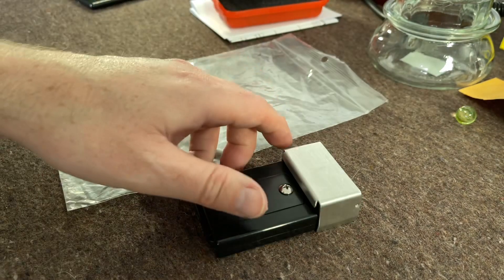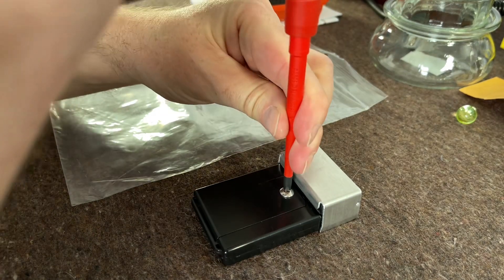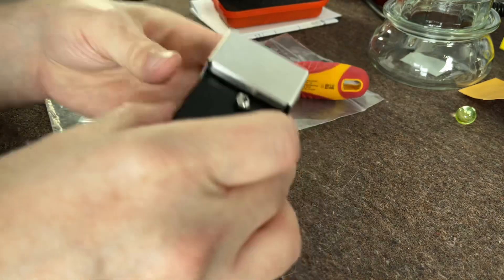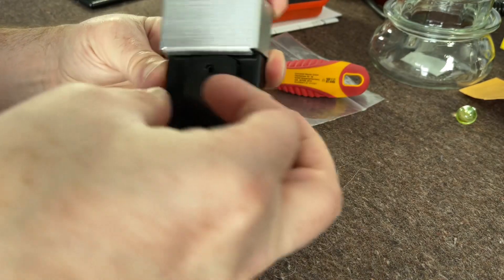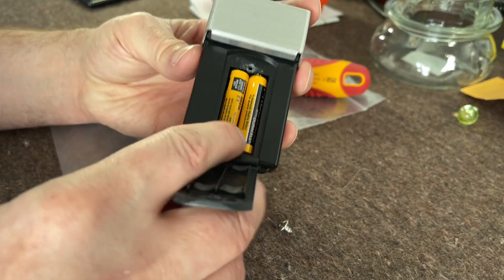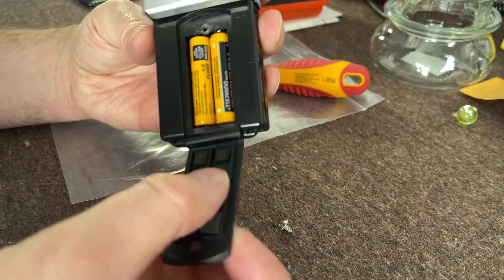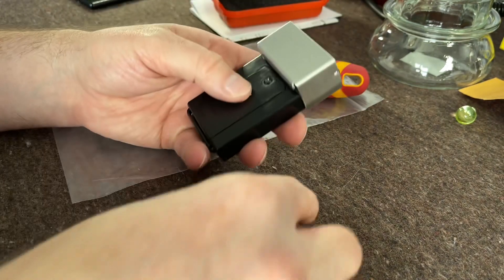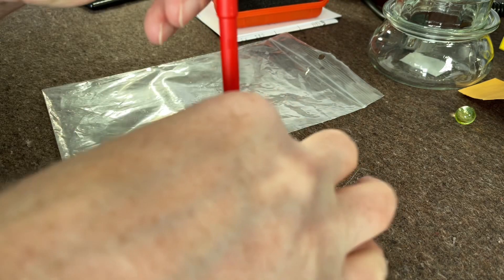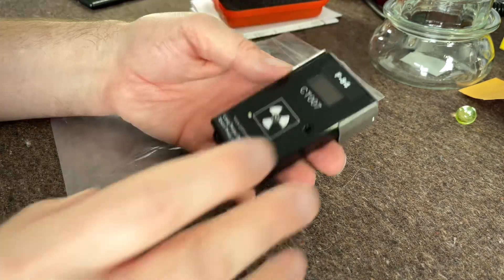I'll take the back off so you can have a look at the battery compartment. I've had this now for just the guts of two months and I'm very very impressed with it. It's very easy to use. As you can see, it runs off two AAA batteries. A lot of meters now seem to be going with AAA batteries if they don't go rechargeable, so this is another meter with AAA batteries.